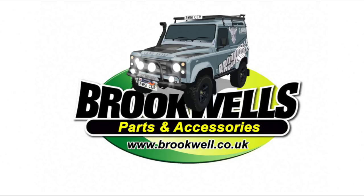Land Rover Toolbox Videos is sponsored by Brookwells Parts and Accessories. Check them out online at www.brookwells.co.uk. They can get everything or anything you need for any Land Rover vehicle.